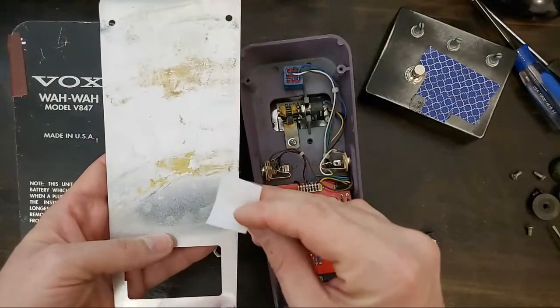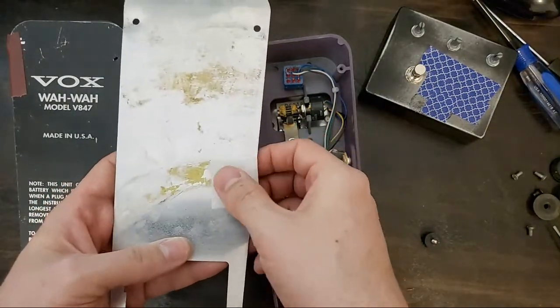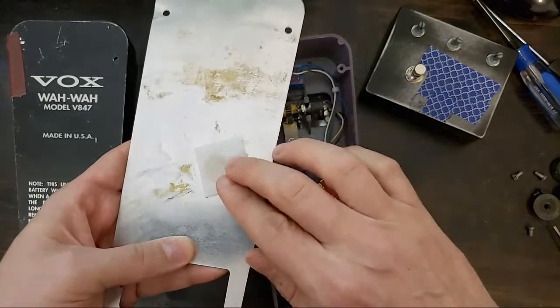I'm using an alcohol swab — any alcohol will work — I'm just going to clean this up.